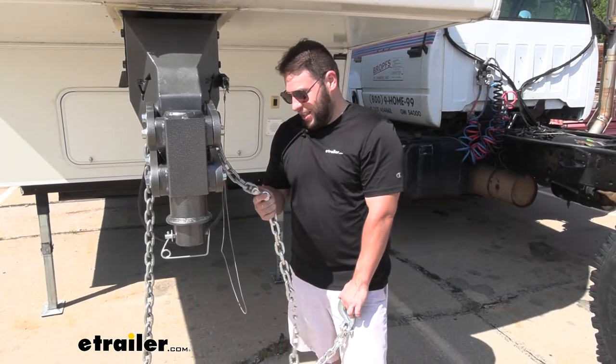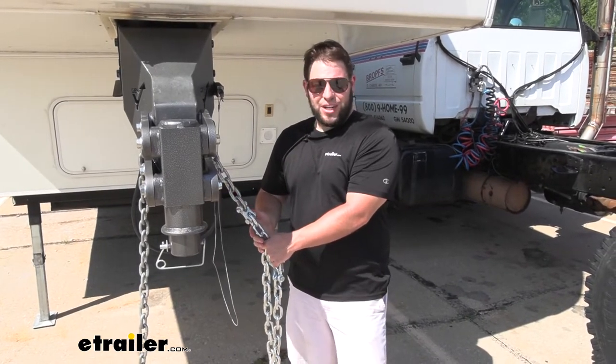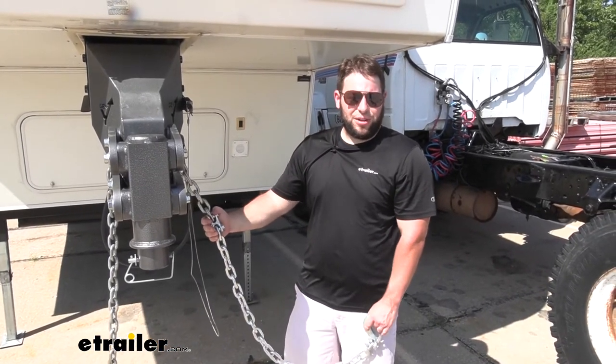If you've got a broken link, add this in where it broke to fix your chain. Or if you just need a little bit longer chain and you've got two sitting around, this is your solution. I think that does it for our look at the double clevis link from Buyer's Products.